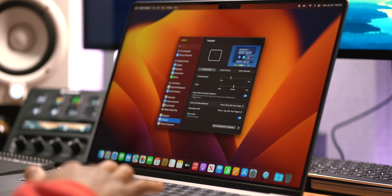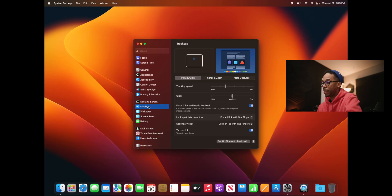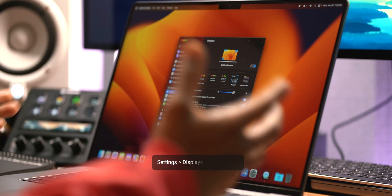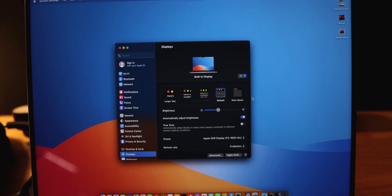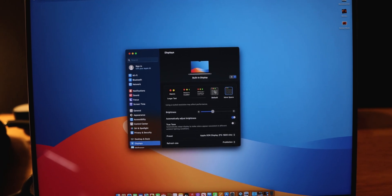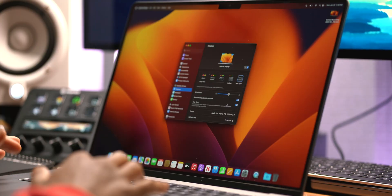Next I have to change the screen resolution. This is a beautiful big 16-inch display with a high resolution but Apple doesn't give you the full glory by default. I go into Displays and tap on 'More Space' — it instantly changes, giving me more space and the full resolution picture.